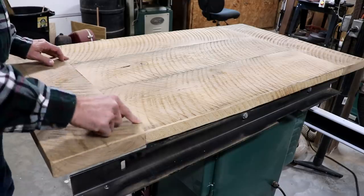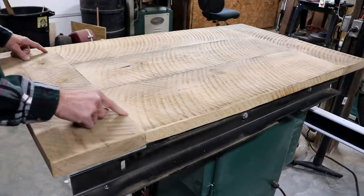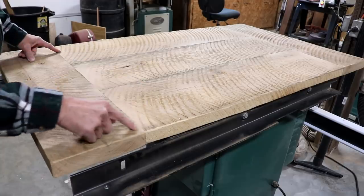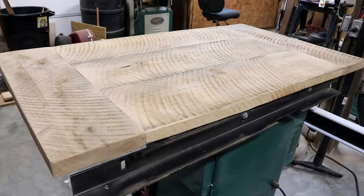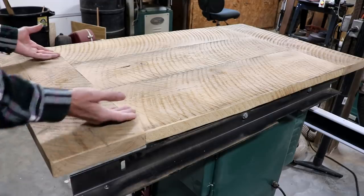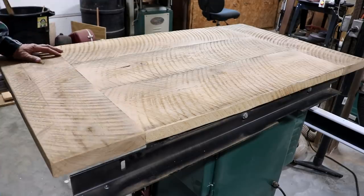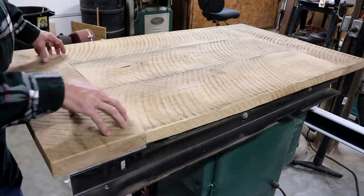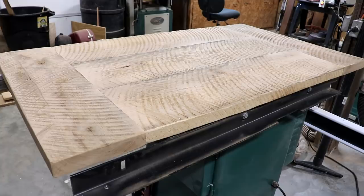I did put biscuits in these joints here, but I did not put biscuits in these joints. The reason I chose biscuits on these joints is because you've got end grain gluing to side grain. The side grain glue is very strong — I'm not too worried about that. But the end grain is not as strong, therefore the biscuits help reinforce it. So I have biscuits on both ends. Plus the legs may be under this part of the table and you just need that little bit of additional support. It's going to be a pretty cool looking table when we're done.